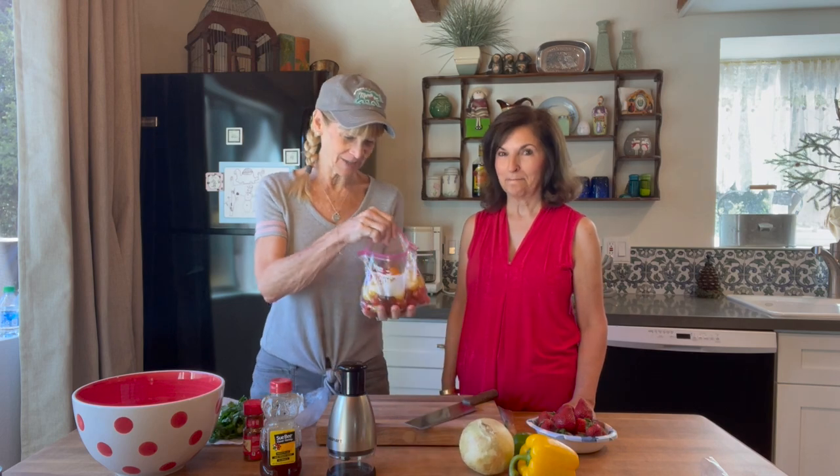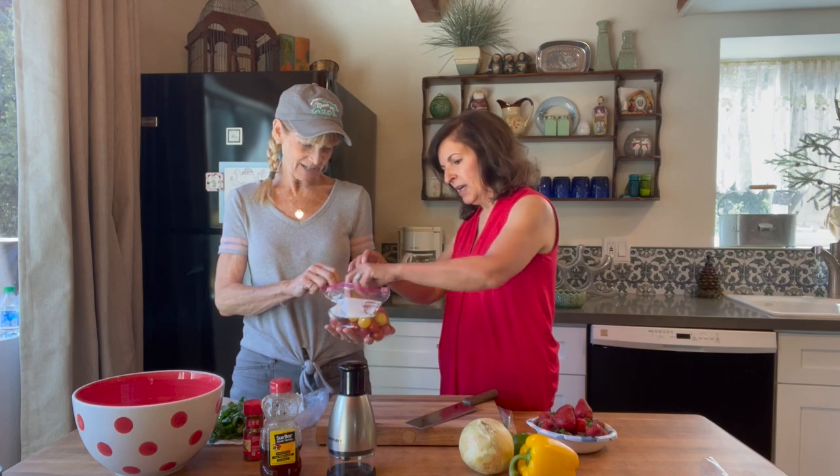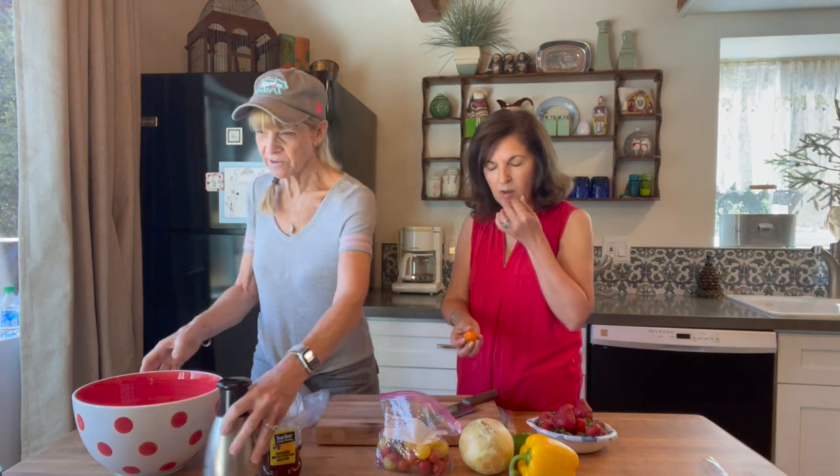We are going to be making a strawberry salsa dip. I'm so excited, and even more exciting — these tomatoes are from my garden from the tomato mania we went to. They're so beautiful, different colors: orange, yellow, and red. These are so good, they're gorgeous. I'm going to try the yellow ones. Let's get cooking.